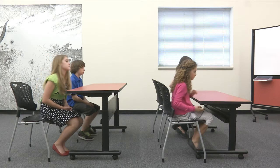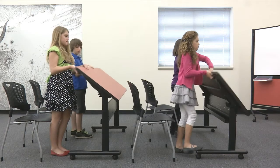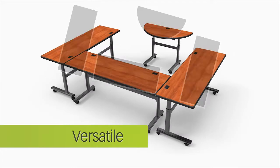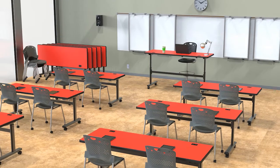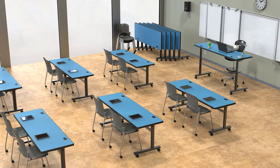Easy for anyone to grab the handle, pull, flip, roll, and store. Flipper tables are versatile — create conference tables by adding the half-round end pieces, or create a stadium venue with graduated heights for better viewing.